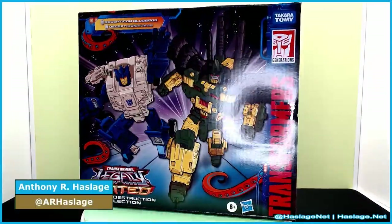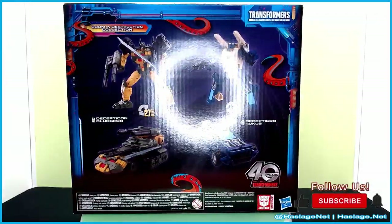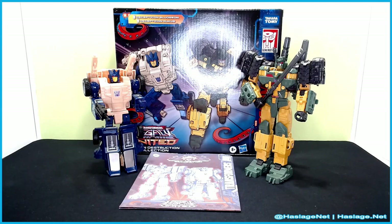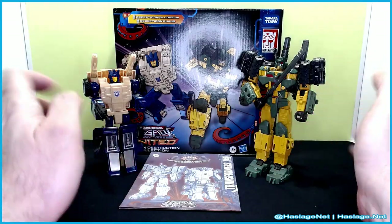Hey collectors, Anthony from HashesNet here. Today we're taking a look at the Amazon exclusive Doom and Destruction collection for Transformers Legacy United. On the left is Ruckus and on the right is Bludgeon — this is a comic version of Bludgeon. I'm not really a Bludgeon fan, so I was like, yeah okay, fine, because I want a Ruckus — I'm gonna be honest with you.